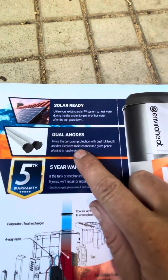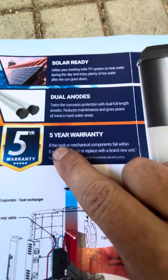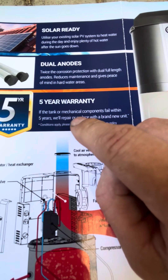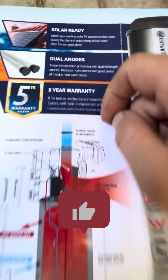It's solar ready. It's got dual anodes as well for twice the corrosion protection, and a five-year warranty. So if any mechanical components fail within five years, they'll repair it or give you a brand new unit.